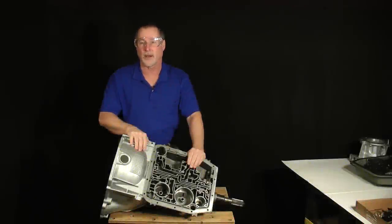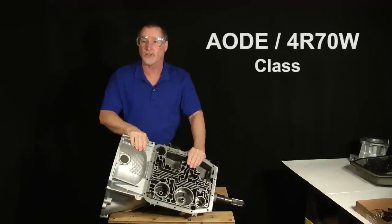Hi, and welcome back to class. This is AODE 4R70W class, Part 1, Lesson 4 — the final video of part 1.